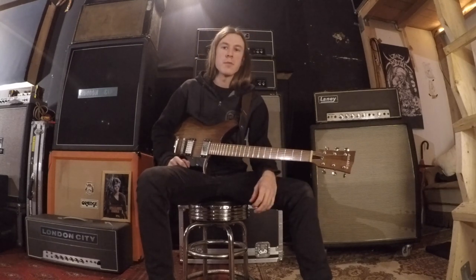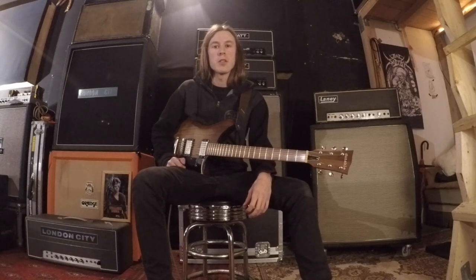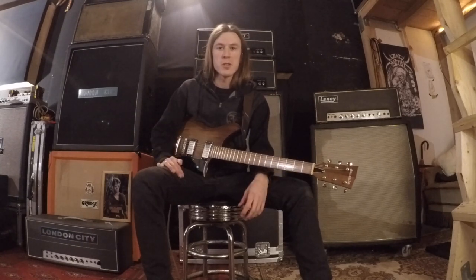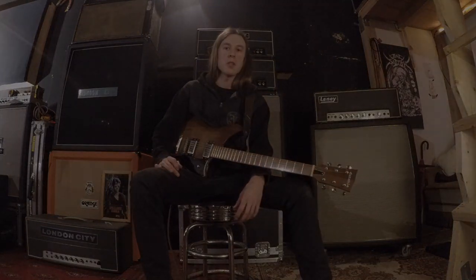Hopefully that was understandable enough for you guys to pick this riff apart. Have fun playing. And check out our new record Omens, which was released this past year. Haven't had a chance to tour off of that obviously due to known circumstances. But I hope everyone out there is well, and hope to see you as soon as humanly possible. Peace!